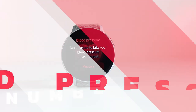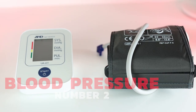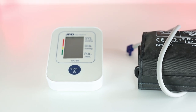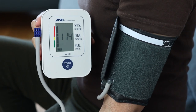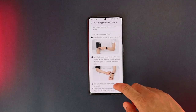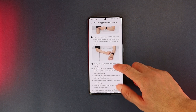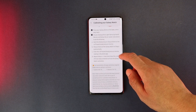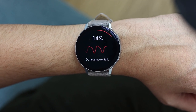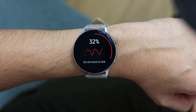The next big feature is blood pressure measurement, which uses the heart rate sensor. In order to get accurate measurements, you first need to calibrate the watch using a cuff-based blood pressure monitor. The Health Monitor app will ask you to take three measurements and enter the found values, while the watch measures your heart rate at the same time. Once done, you'll be able to measure blood pressure using only the watch.